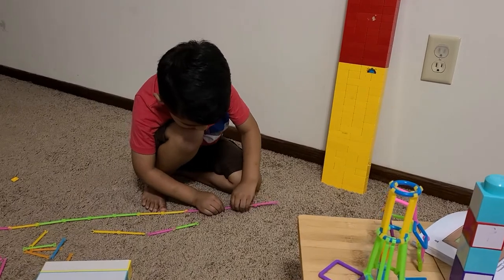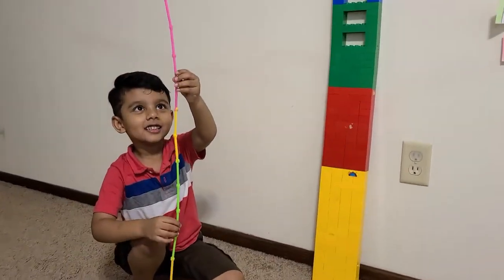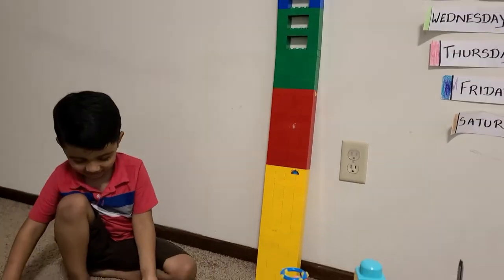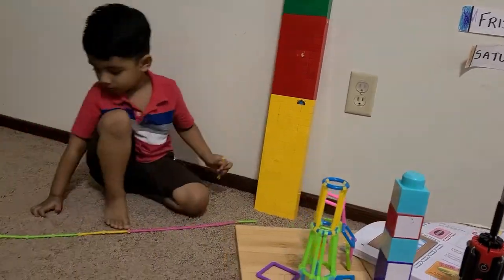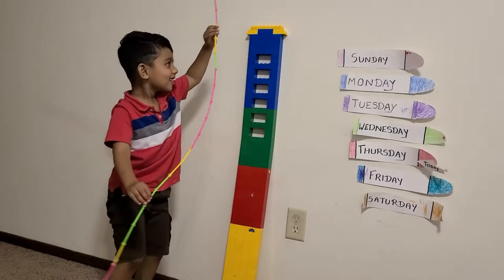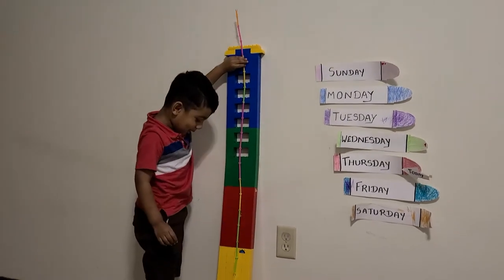Sean, what are you doing? I am making a long stick. For what? For this building — to measure its height or length? Height. Okay. It's taller than this building.